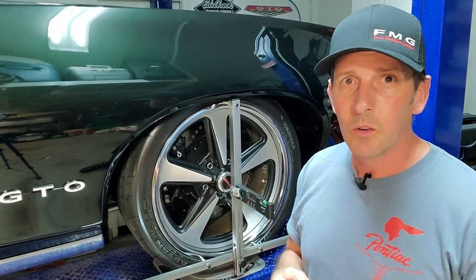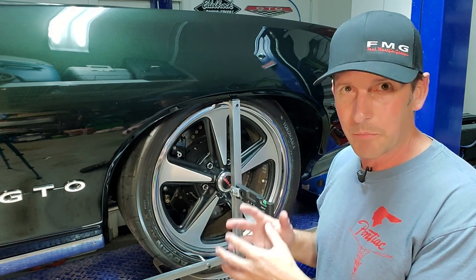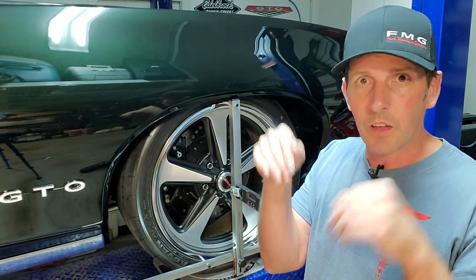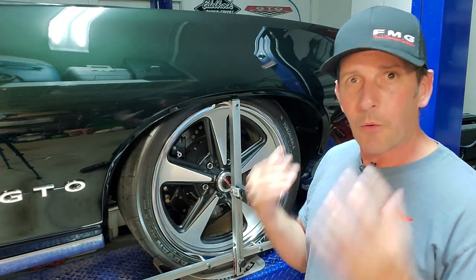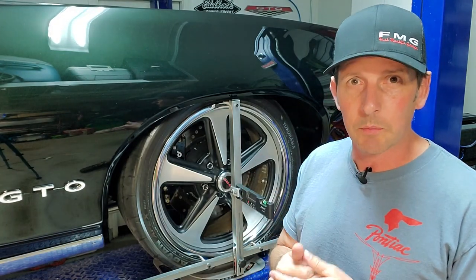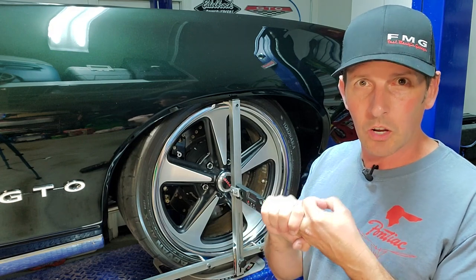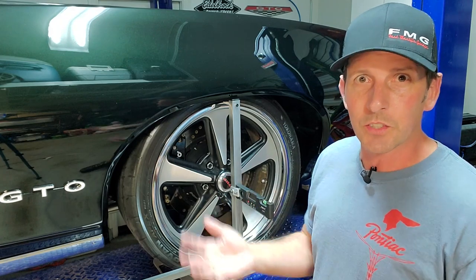Video number three was me fixing my caster and camber, and that applies to any car that requires shims on the upper A-arm. But now we're here because we have to do toe. The correct procedure for alignment is caster first, camber second, and then toe — because every time you change the caster or camber, it changes the toe. So the final setting is the toe.